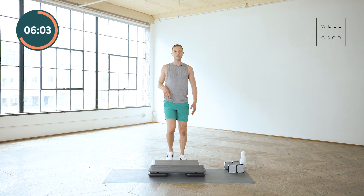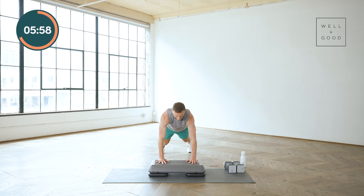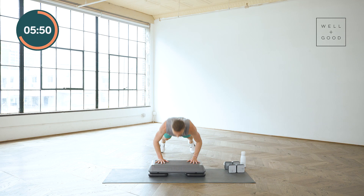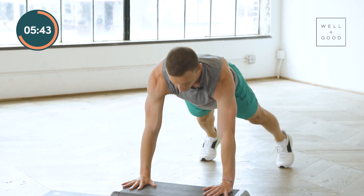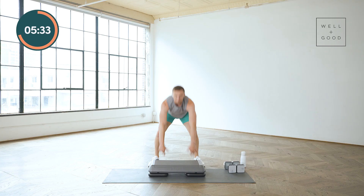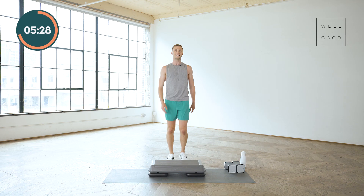If you're ready, we're going to pick it up just a little bit. Here we go: down, jump back, plank, hands, push-up, up, in, and stand. Down, hop back, other side, plank, in, push-up, up, hop in, and stand. Keep going — down, back, plank, push-up, hop in, and stand. Down, plank, push-up, and march it out. Wipe that sweat off. Not easy, I know, but the challenge is worth it.